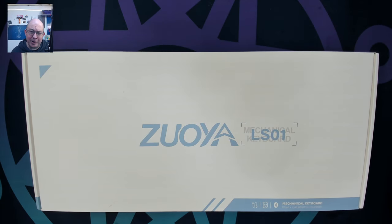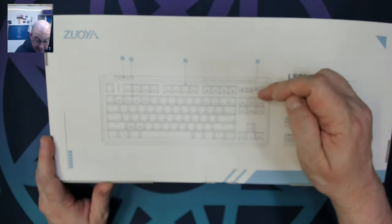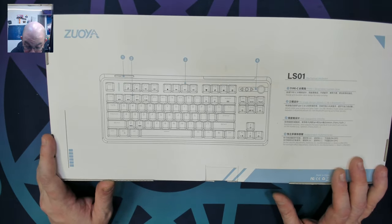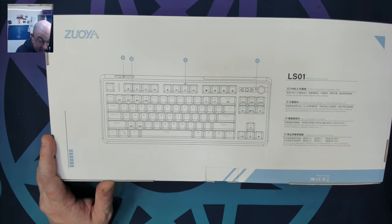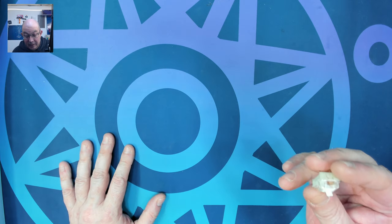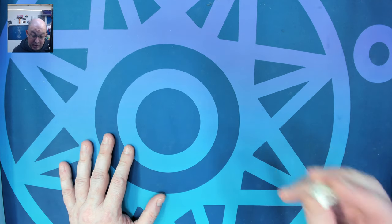Greetings fellow humans, Bad Mark here with another transmission from MetTech Keyboards. Today we're taking a look at another keyboard from Zoya — the LS01. This one is not in the GMK series and does not have VIA. It's basically a TKL with a knob, but instead of the top three buttons it has multimedia buttons. It is a three-mode keyboard with a light indicator between the escape and function key. Today I'll be including the KTT Kang White switches.